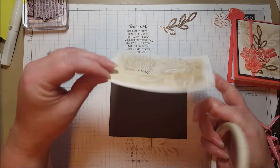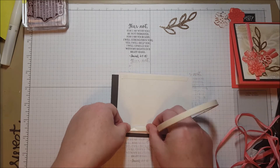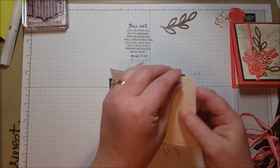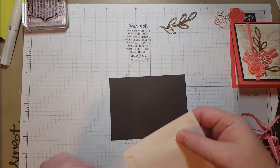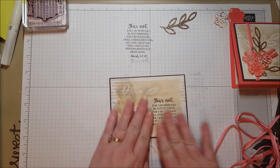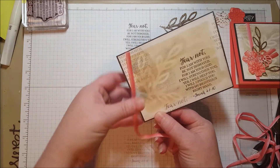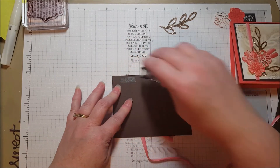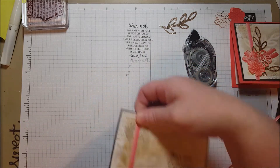I wanted this to really stick down because it's been watercolored and is a little warped, so I'm going to use some tear tape. I usually just use some Snail but I'm going to stick it down tight. There we go — so there is my pretty background. Now I'm going to add some ribbon. I cut enough to go to the back like that.